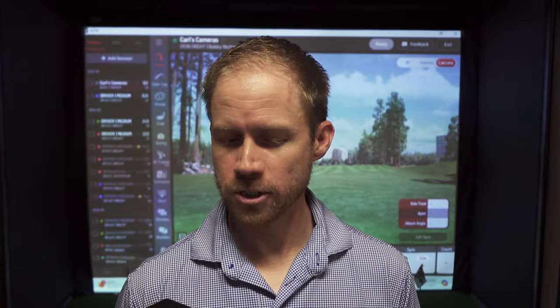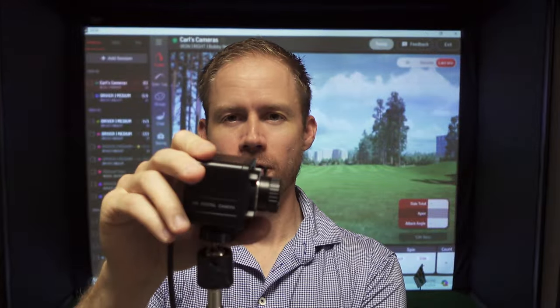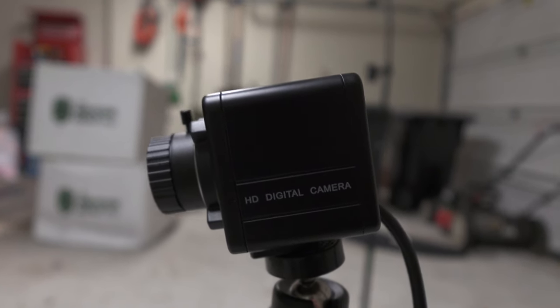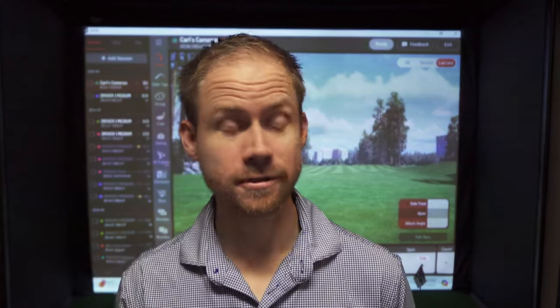One weird observation that I noticed is that for whatever reason, I had to kind of point the camera down at a downward angle towards the floor. Whenever I pointed what I thought was level, just kind of straightforward, it actually picked up a whole lot more of the ceiling than it did below it. So both of the cameras did that. I actually asked Carl's Place about it and they just said that's typical, and you're just going to have to adjust the tripod mount to point it wherever you need it. I thought it was a little bit strange, but obviously it doesn't affect anything because you can just point it where you need it.